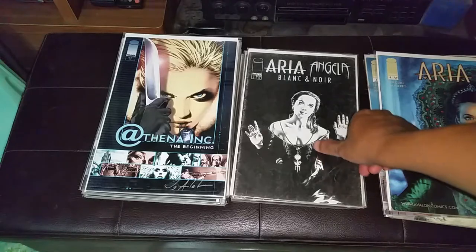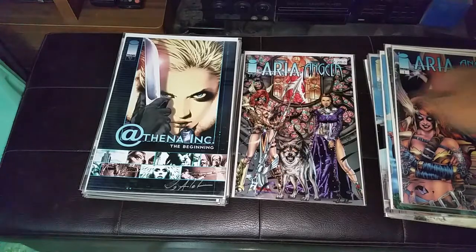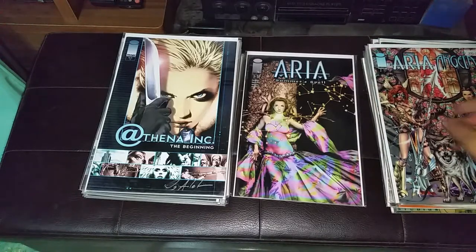Aria Angela No. 1, No. 2. He also did a couple of pages in Aria Summer Spell.